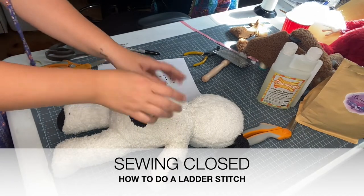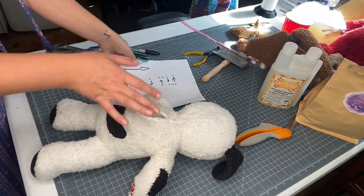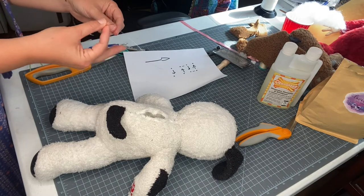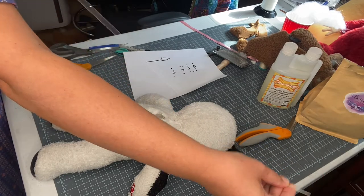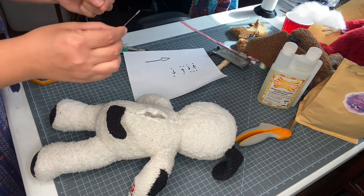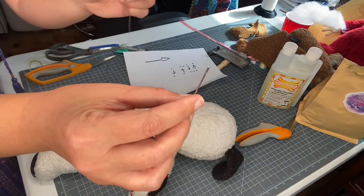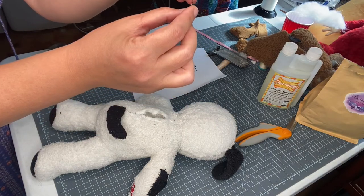We are going to talk about stitching up the back of your stuffy. Before I actually do it, I want to walk you through instructionally what you're going to do. You need your needle and some thread. In terms of length of thread, just go an arm's length - from your finger to your shoulder - that should be plenty. Then you're going to take your needle. If you're not familiar with the ladder stitch, that's what we're going to be using. You thread the needle by taking the thread through the eye of the needle.